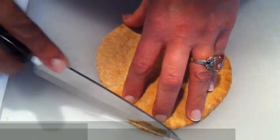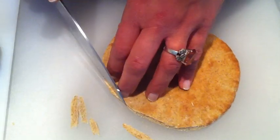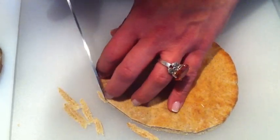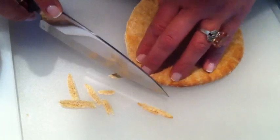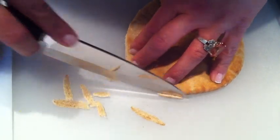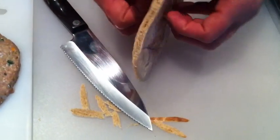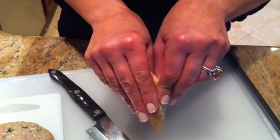Start by cutting very thinly the edge of the pita. You can try to open it or slice it — I prefer to cut it this way. Only take a half. You don't have to cut the other half so you can open the pocket to your desire.